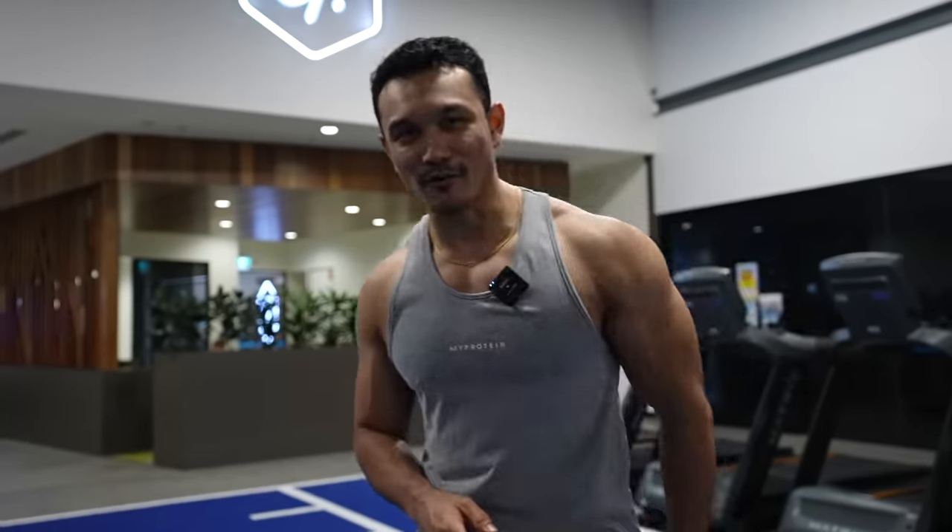Alright guys, that was all our exercises. If you liked this video, make sure you click the thumbs up button. And if you want to see more best-to-worst videos like this, let me know in the comment section so our team knows to make more such videos. Alright, I will see you soon. Jeet Salal, signing off.